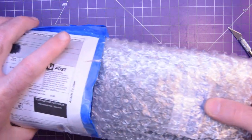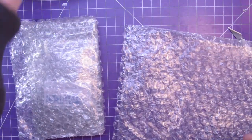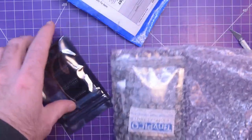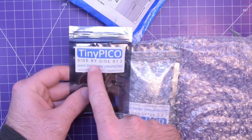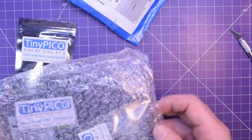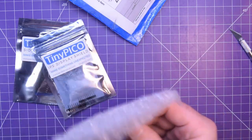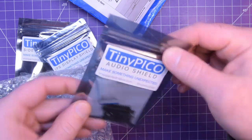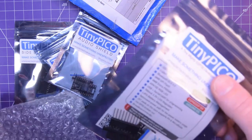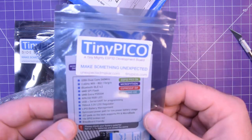I'm excited to see what he has sent. Bubble mailer plus bubble wrap plus bubble wrap — this guy takes his business seriously. So we've got the TinyPico Side-by-Side 3 — 'Make something unexpected.' Hopefully not fire in my case. IPS display shield — very nice, and it's color. Audio shield — very nice. It even ships with a desiccant bag in there. And the tiny, mighty ESP32 development board — the TinyPico itself. This is quality.